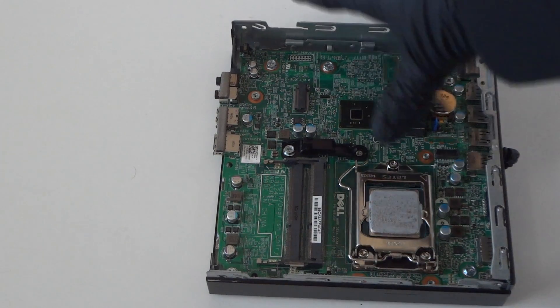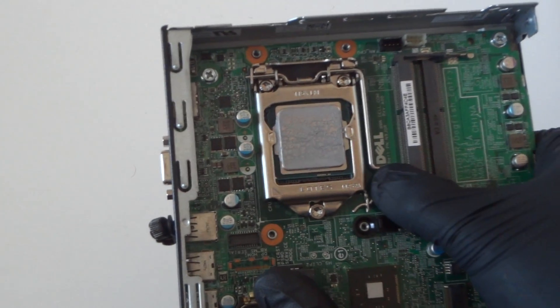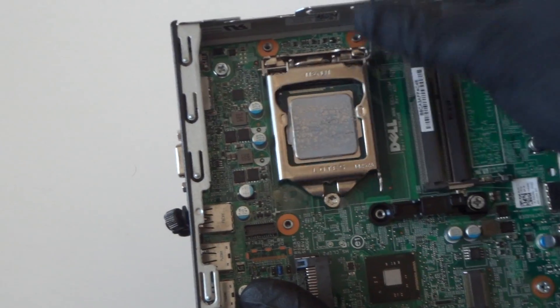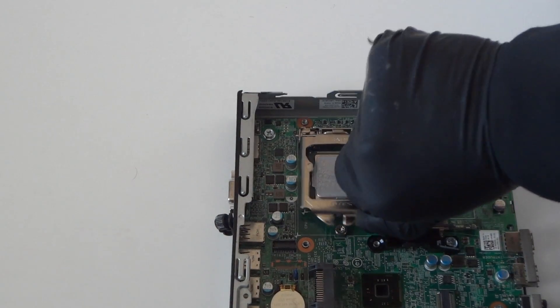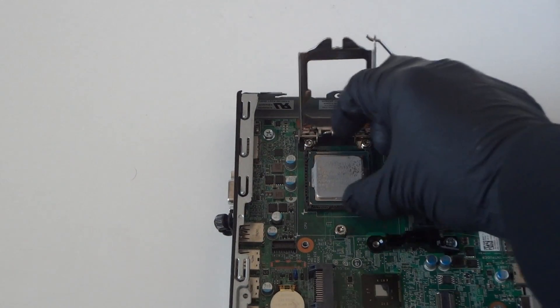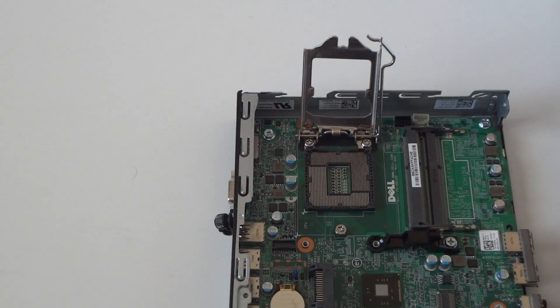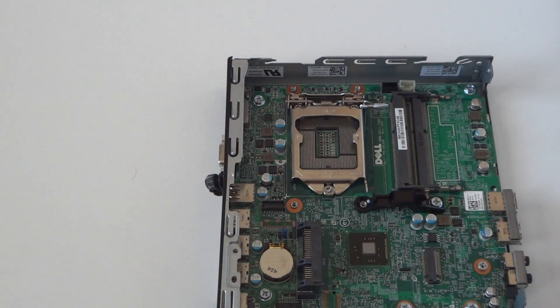Now we're gonna remove the processor. There's a little clip right here — press on the right side really gently with your finger and move it to the right like this to release it, and remove the processor. Now we're gonna disconnect the motherboard.